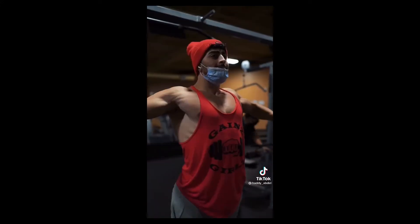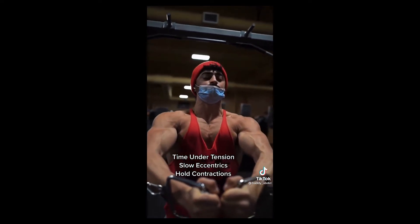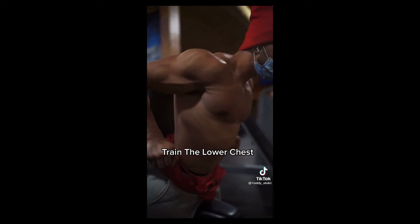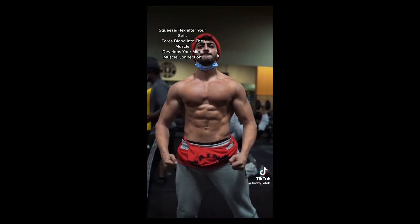Time under tension is another huge thing to incorporate. Notice when doing reps — hold the contraction and go back very slow in the eccentric movement. This is going to help you develop your chest a lot. Another big tip: stop neglecting the lower chest. The lower chest is huge in the overall chest aesthetic. Start incorporating weighted dips or machine dips — these will help a lot.